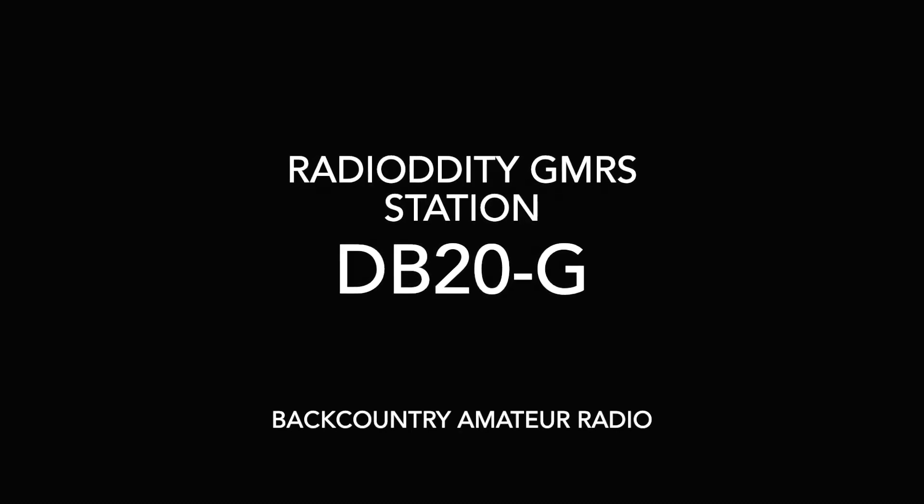Welcome back everybody to Backcountry Amateur Radio. My name is Eric, KI7WJP, Amateur Radio call sign, and WRFS364 is my GMRS call sign. I got that because it's much easier to communicate with my family with GMRS radios than FRS radios.